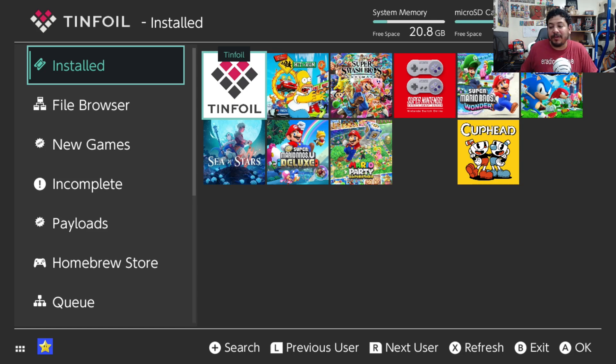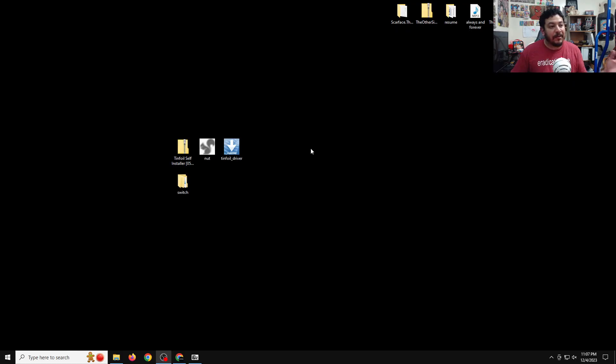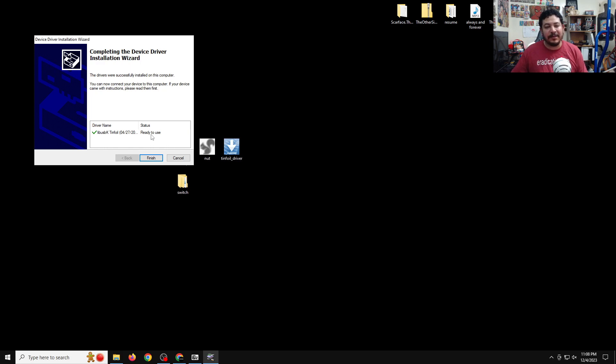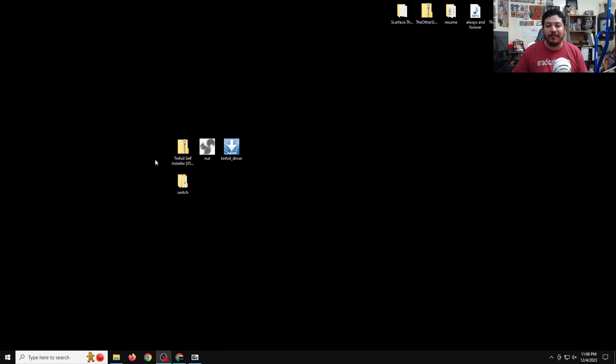Now that Tinfoil is installed, go back to the PC so we can set up NUT and the Tinfoil driver. First, install the Tinfoil driver by double-clicking it — it opens the driver installation wizard. Click Next and it will install the lib usbK driver for Tinfoil. If it says 'Ready to use' then you're good. If you have any failure, leave a comment and I'll try to help. Click Finish and now the driver is installed.